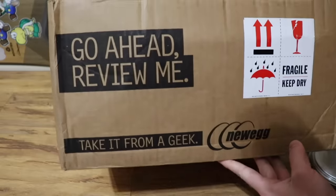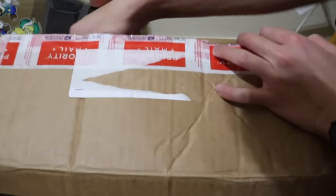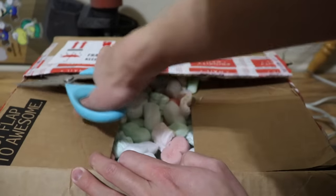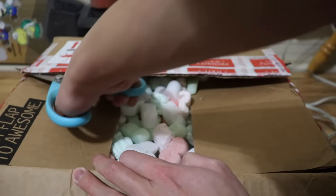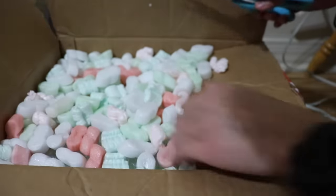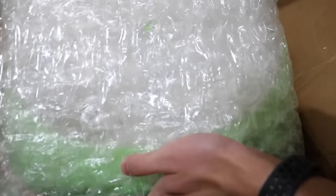Let's unbox the other iBook clamshell. I hope I didn't crack the screen of this one because I used this box as a step stool once. It has a Newegg box. It's a key lime model.